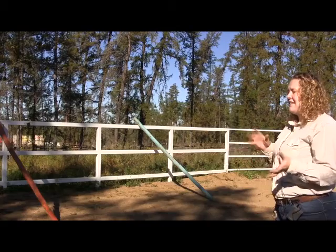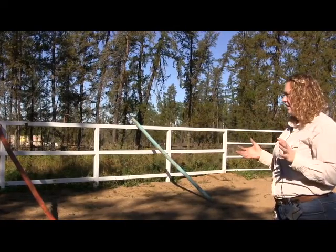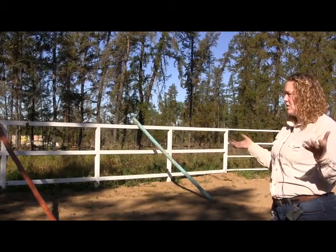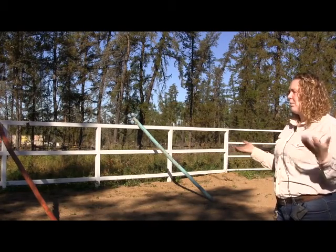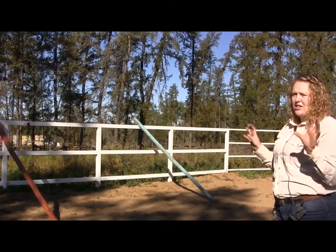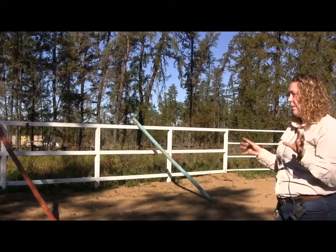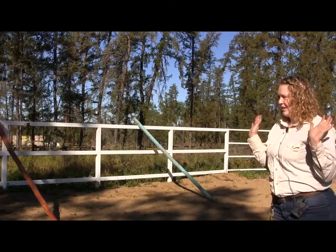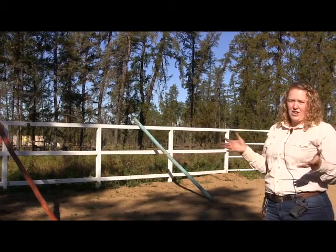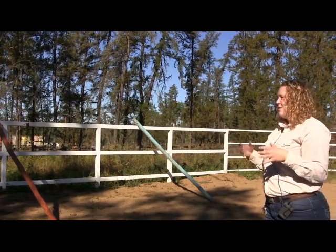This is an excellent opportunity to see how a horse reacts to pressure and release, which is a horsemanship tool we teach the kids. Pressure is the 'please' — you want them to do something. So if you wanted her to back up, please back out of my spot. As soon as she does that, it's the 'thank you' — the release. A horse will always learn off of the release.